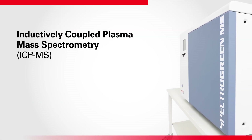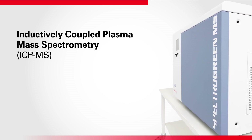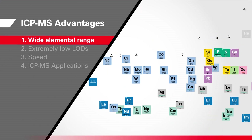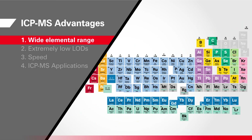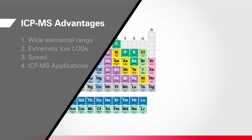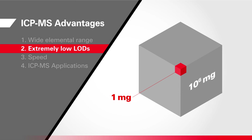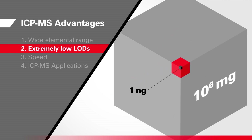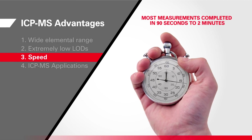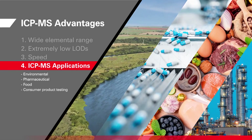Inductively coupled plasma mass spectrometry — ICP-MS — is an important technique for elemental analysis with some special advantages. It has a wide range, so in one sample run an ICP-MS analyzer can identify and measure most key elements of the periodic table. It has very low limits of detection, measuring concentrations from high parts per million down to sub-parts per trillion, and it's fast, delivering good productivity for busy labs — no wonder it's increasingly popular for routine analyses across a wide range of applications.